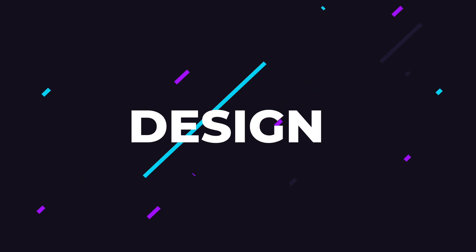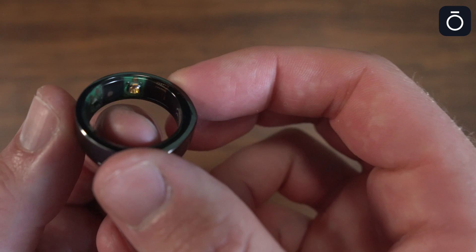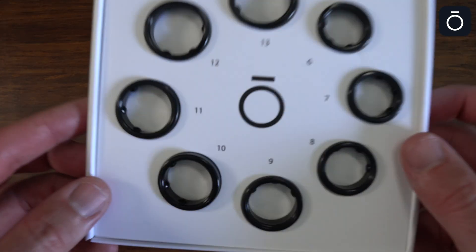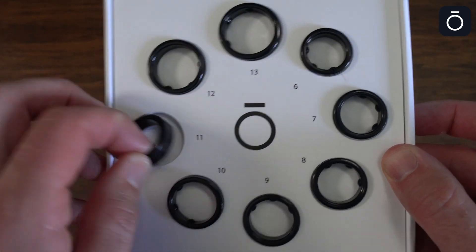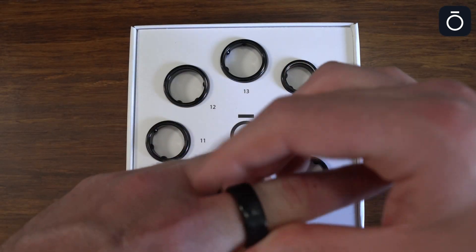I appreciate Oura's unique design because it's the only fitness wearable that I know of that comes in the form of a ring. After you make your purchase, they send you a fitting guide and you find out which ring size would work best for you. You then tell Oura which size you need, they ship it out, and the whole process takes about two weeks. The Oura Ring is intended to be worn 24/7 and it needs to be tight around your finger.